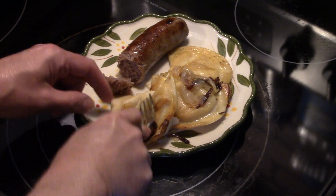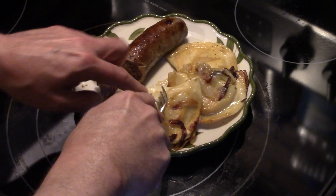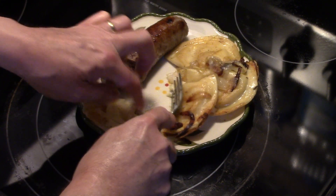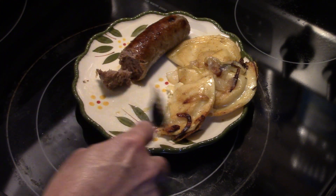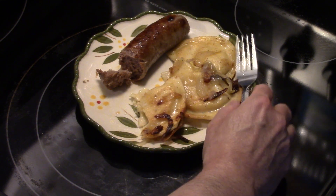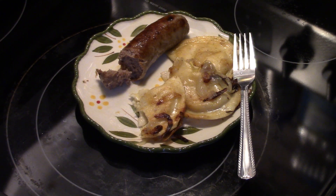Let me try some of my pierogi. These are a little harder to cut because they got crispy from frying in there. They're really good — that onion gives it a nice flavor, and so does the seasoning I put on it.